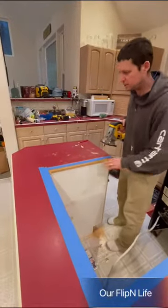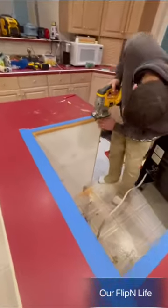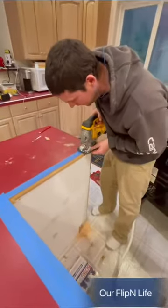I'm going to go ahead and cut this — I'll show you guys how slick this thing works. What you want to do is keep the blade flat and not at an angle, that way it cuts nice and straight.